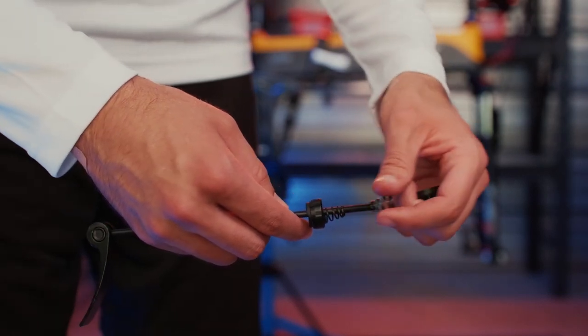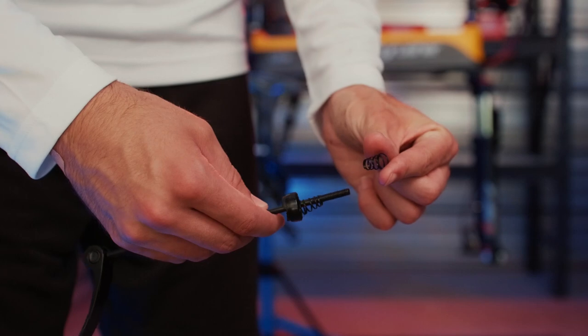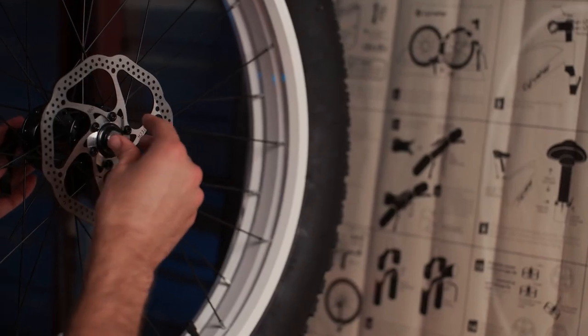Welcome back to SciRusher TV. Today we're going to walk you through everything you need to know about installing the quick release on your brand new SciRusher eBike.